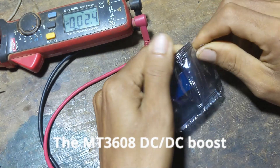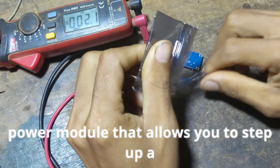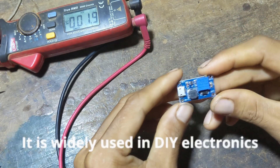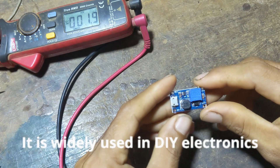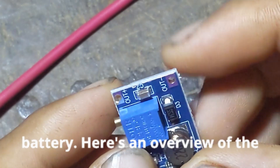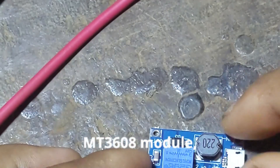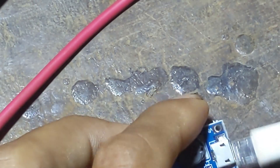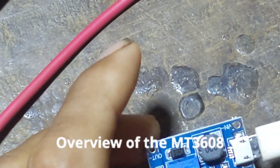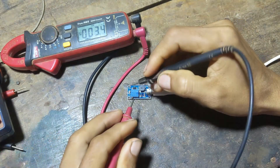The MT3608 DC-DC Boost Converter is a popular and versatile power module that allows you to step up a lower voltage to a higher voltage. It is widely used in DIY electronics projects where you need to boost the voltage from a power source like a battery. Here's an overview of the MT3608 module, including its features, specifications, and usage.